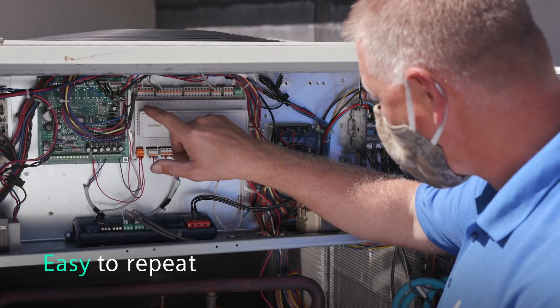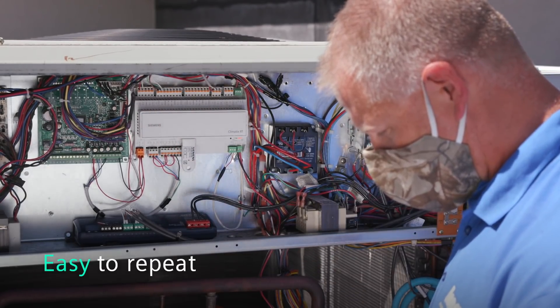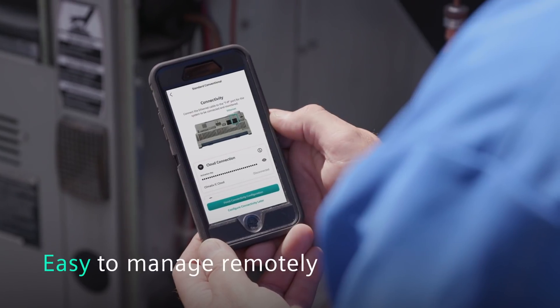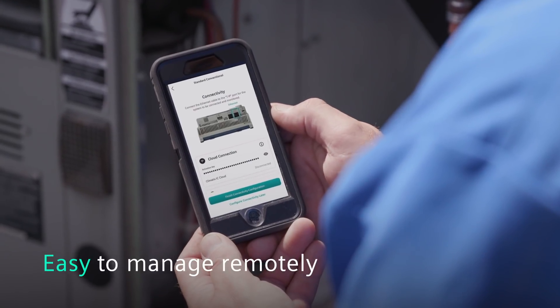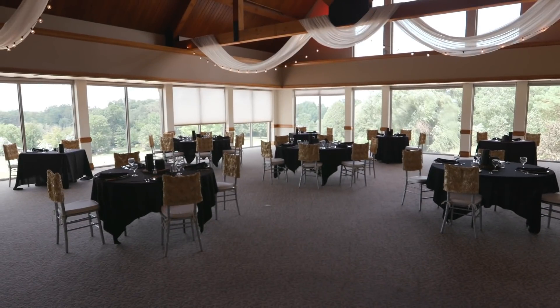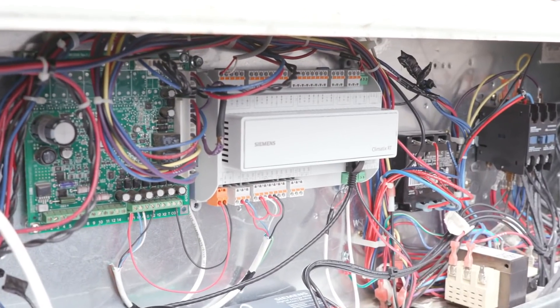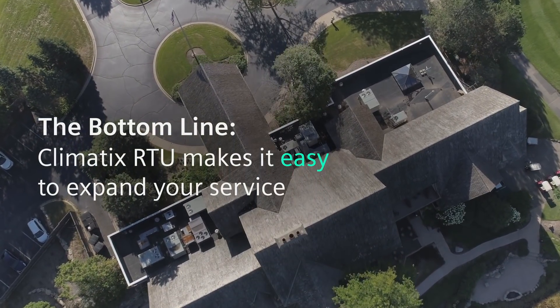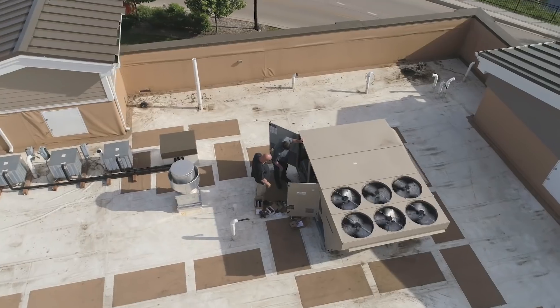Once I program one, I can take that program and upload it to each individual unit, saving myself time and money. I'm very excited to be app-driven — way more efficient. We're gonna know that there's a problem before the owner of the building even knows there's a problem. That was a big game-changer.